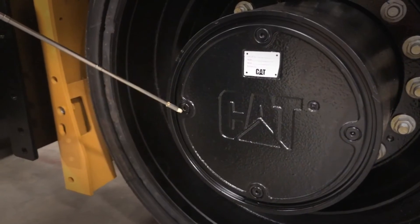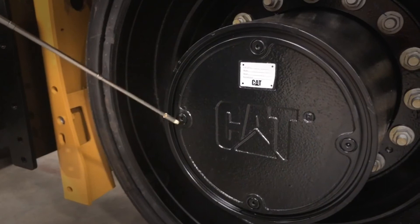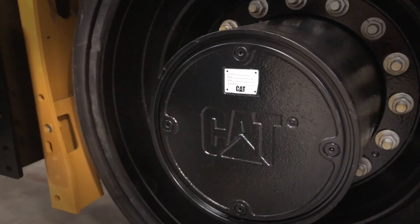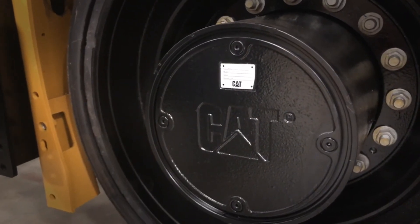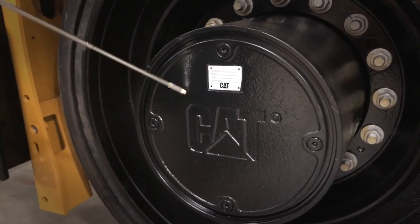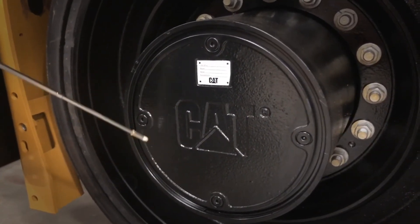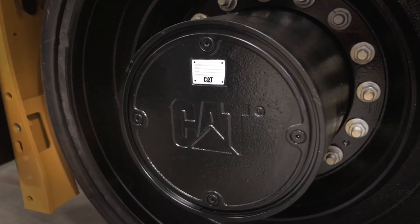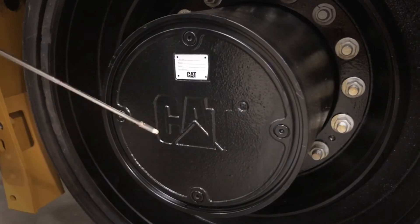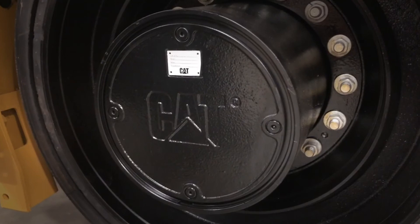Use the plug at nine o'clock to refill the planetary. You'll get oil that comes out the nine o'clock port. After you see the oil come out of the nine o'clock port, stop, wait 45 minutes, and then recheck. The oil will settle in the planetary, so you should probably be low again after you let it set that 45 minutes. Refill until it comes back out. Failure to do this step could cause premature failure in the planetary.